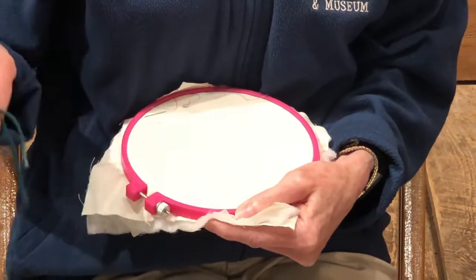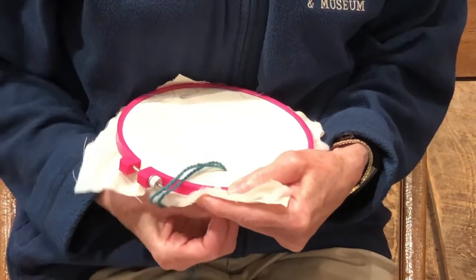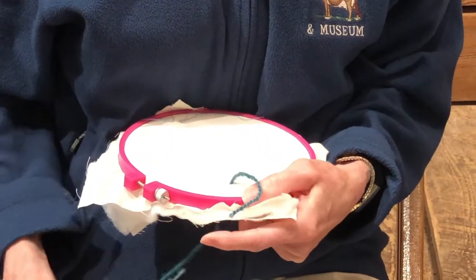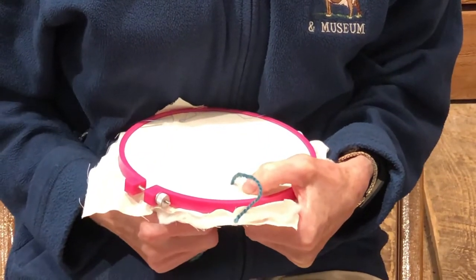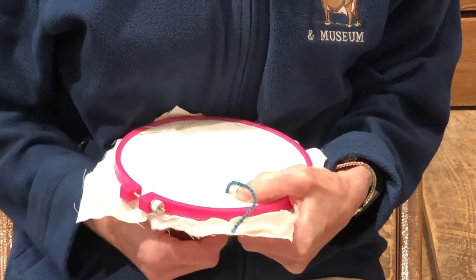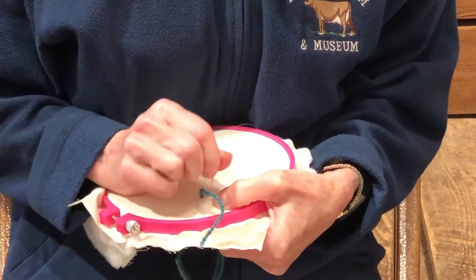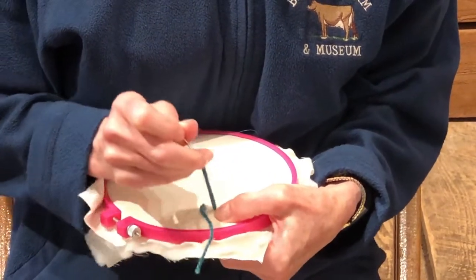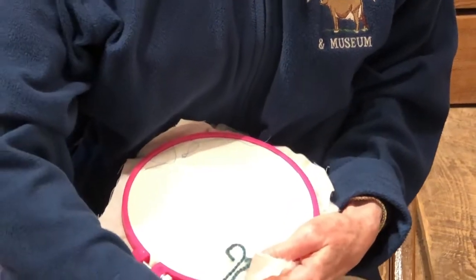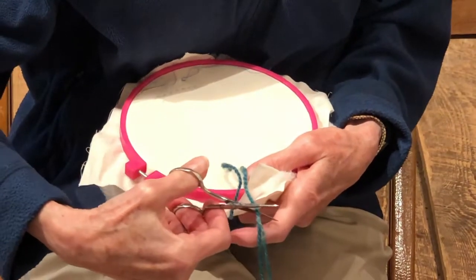In hand tying, the needle should go straight down through all three layers of fabric. Leave about a two-inch tail, then come up through all three layers of fabric, no more than a quarter inch to a half inch away from your first insertion point. Bring that up, leave about a two-inch tail, and snip off the end.